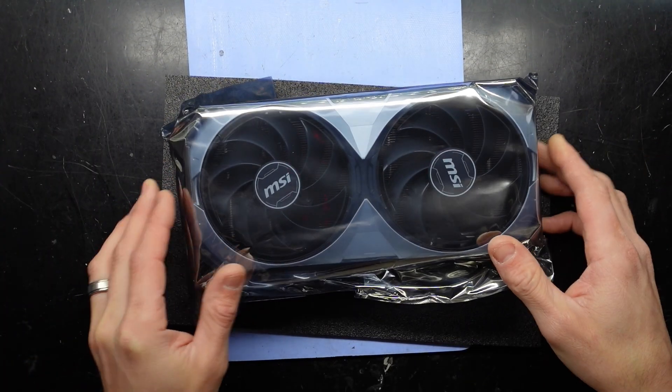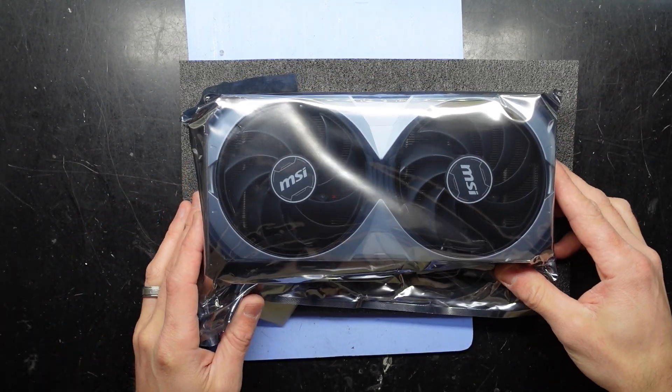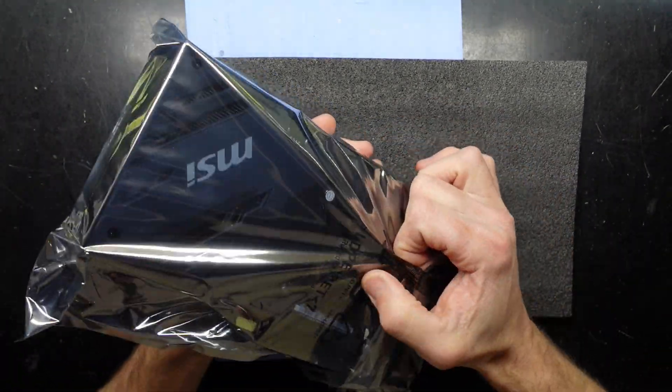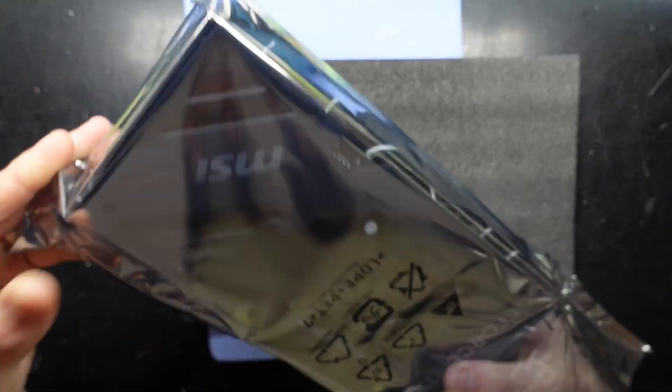Looking on the MSI website, this utilizes up to 285 watts of power, with a recommended power supply of 700 watts. So this is fairly demanding.